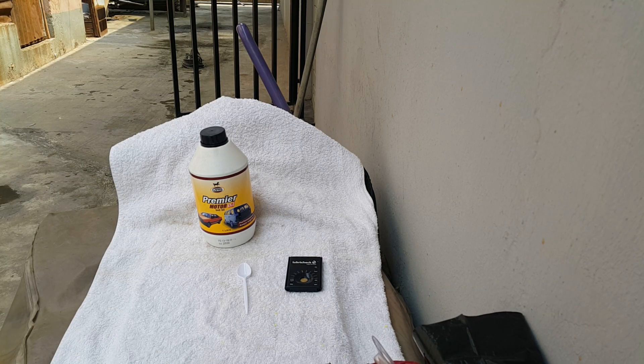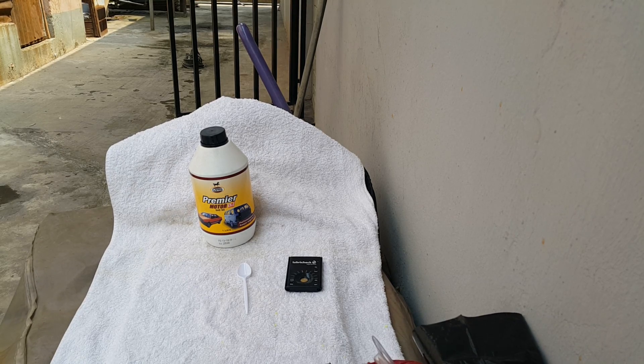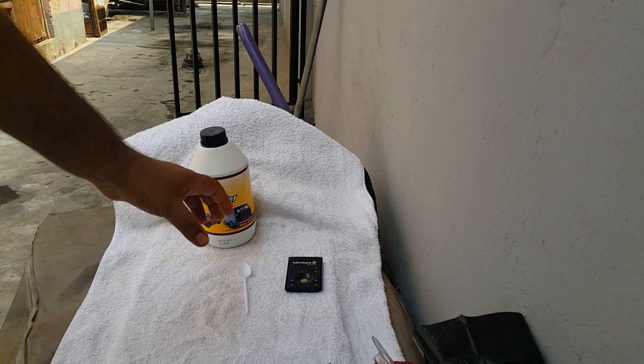Welcome to Mommy Girl Cars. In today's test we're doing a check on an MRS brand premium motor oil. It's an SA50 oil and we will start the test now by getting our Lubricheck unit ready.